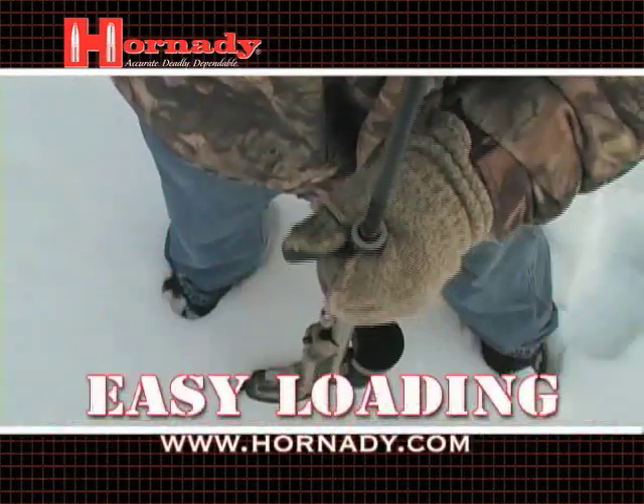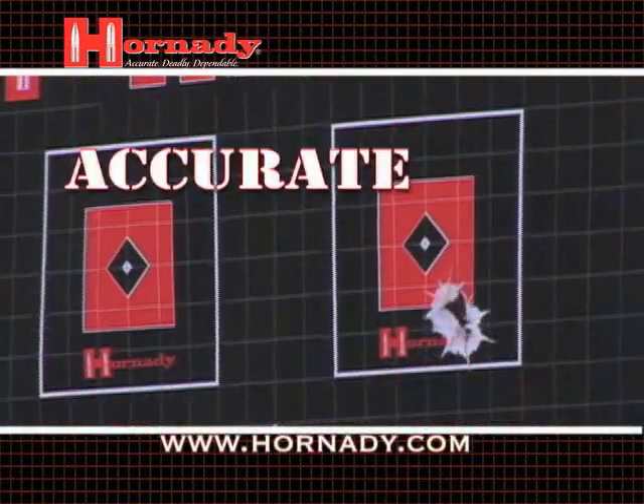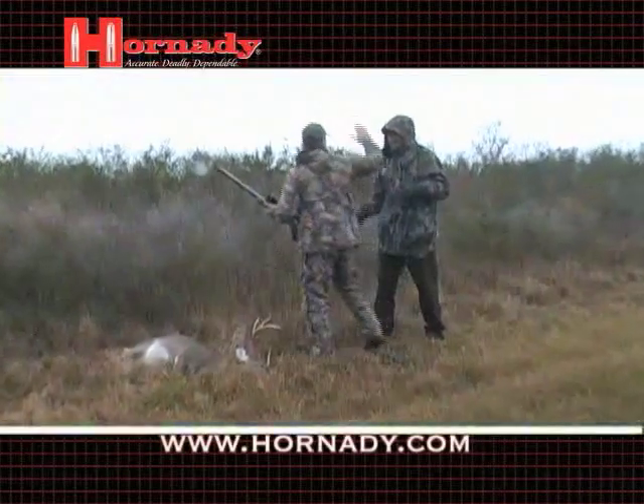The new FPB does it all: loads easily, delivers surgical accuracy, and provides devastating terminal performance.